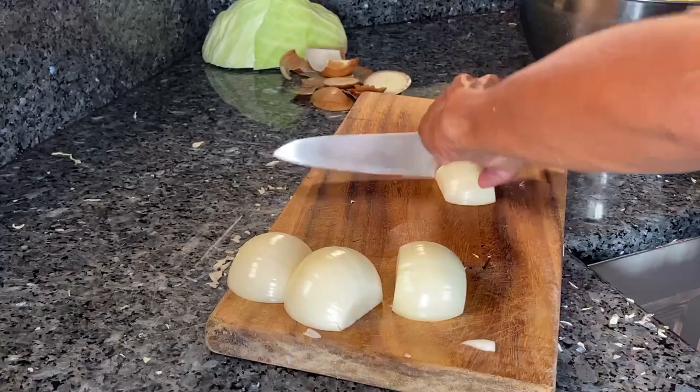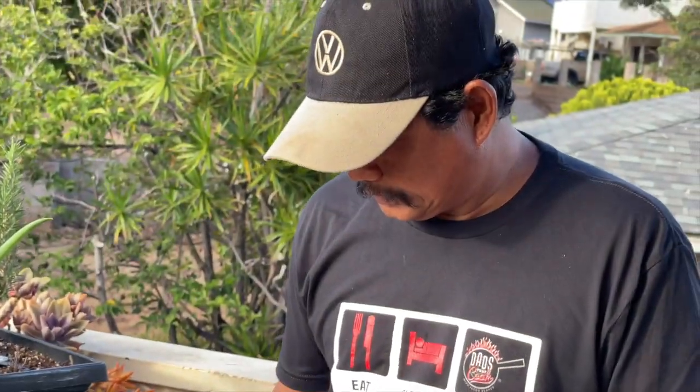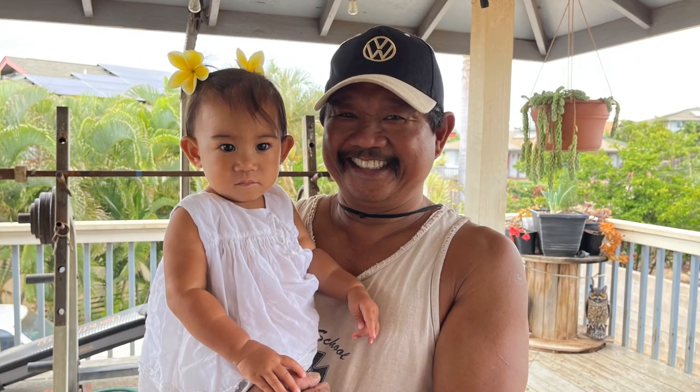Growing up learning how to cook, who was your influence in your family that got you hooked? My dad. He cooked for everybody — every time people came over to our house, every time there were get-togethers and parties, no matter what. I always told myself, 'Man, I would love to be able to cook like my dad one day.'